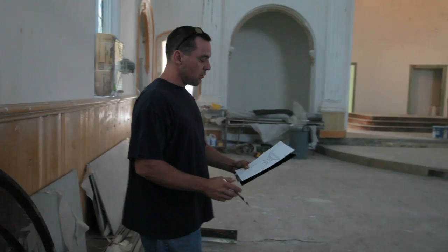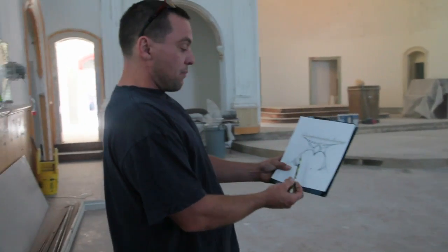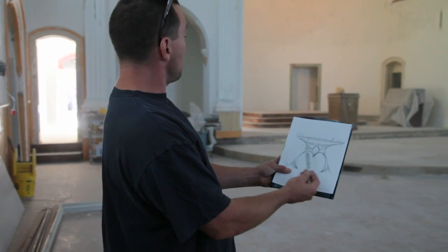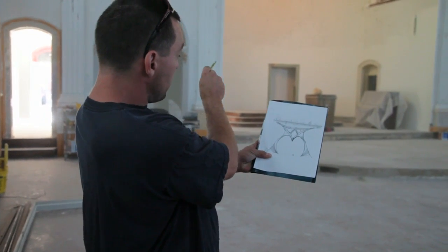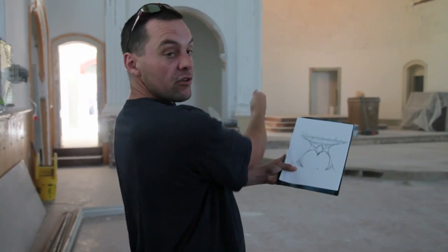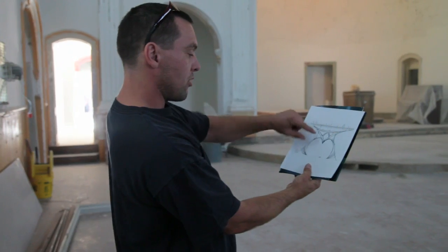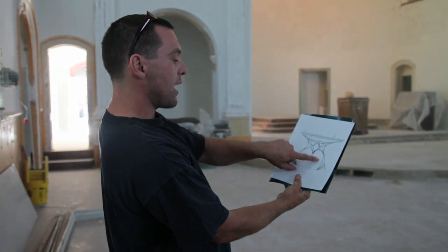As far as the set design with the bed and the window, we can keep the same architectural theme going — make those windows in the back, those doorways, those priest doors. Set the bed in the center of the stage here and complement these arches with some of the same design that we have here.